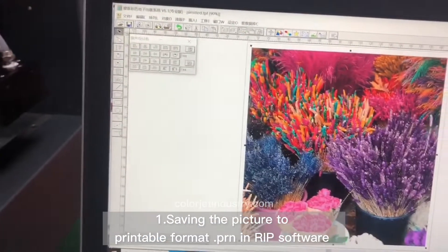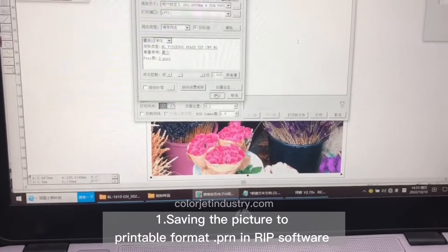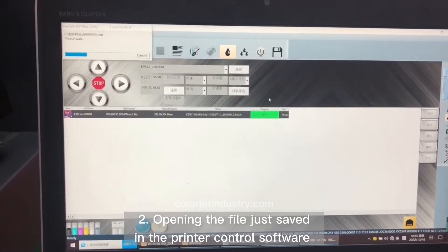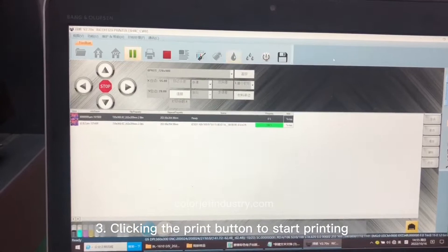Saving the picture to printable format using InRIP software. Opening the file just saved in the printer control software. Clicking the print button to start printing.